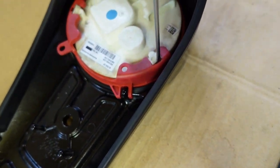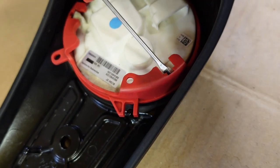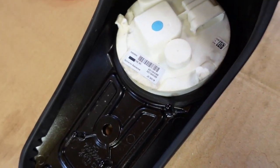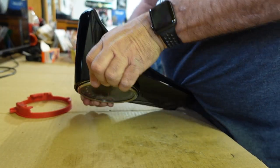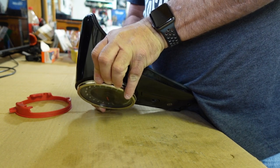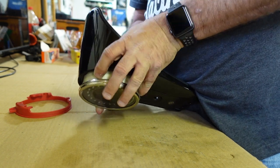Do that on two of them, and voila — we've got the retaining clip out. Then just kind of push from the back gently, work it around, and you can see it'll work itself right out the front.